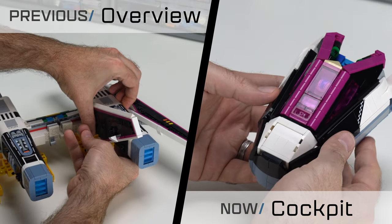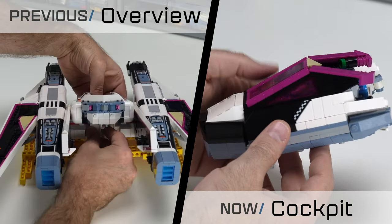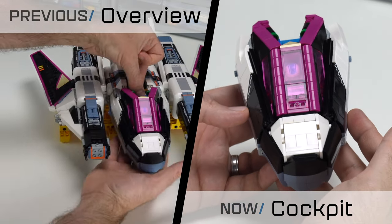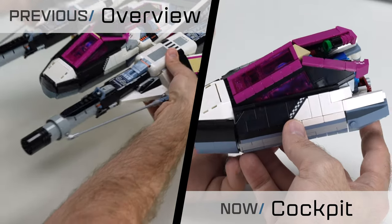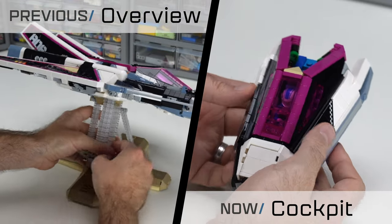In the previous video, I introduced the Premonition model and explained how to assemble the major components into the final ship. You might check out that overview if you haven't seen it. This time I'll be deep diving into the detail of the cockpit construction. I'll show how Premonition's cockpit works, building it up step by step. Okay, let's build.